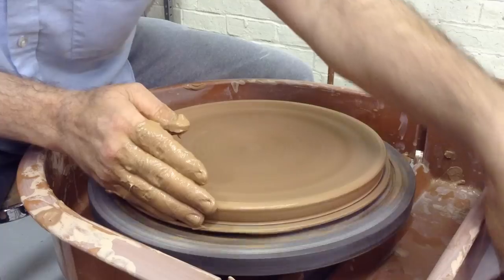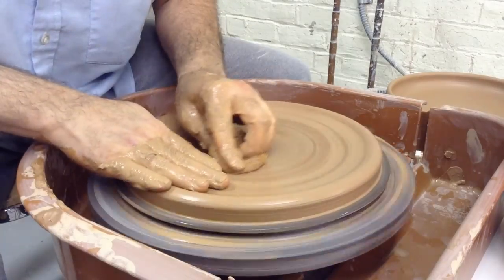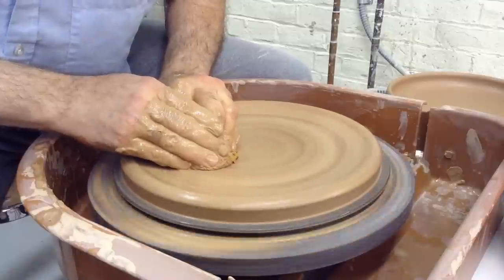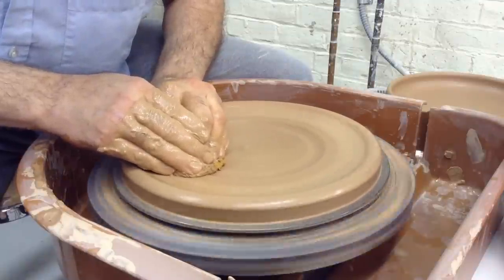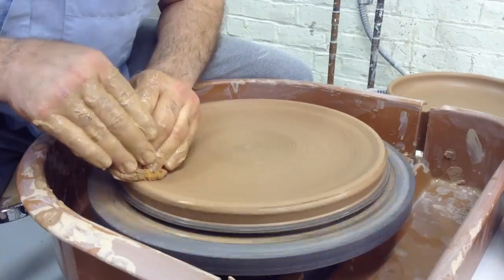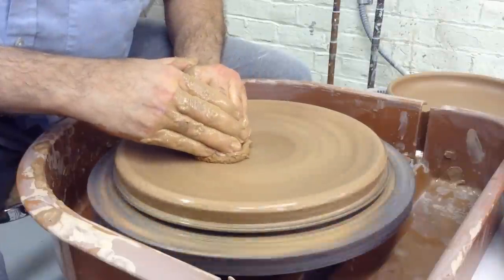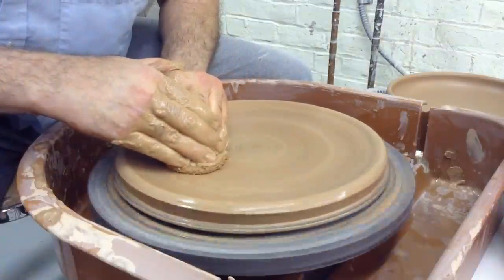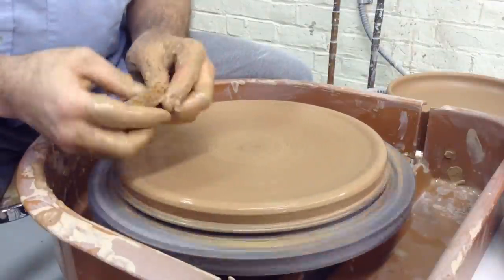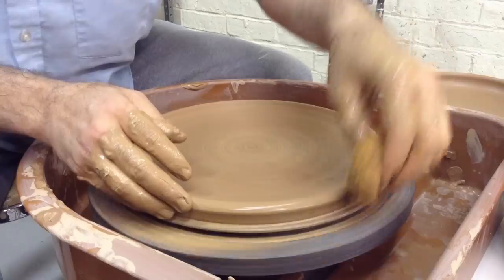Note that this only has to be a limit on the base of the plate — when we make it taller, it can extend past. Here I'm taking a sponge to secure the edge. Another way of making the plate surface flatter is to use a sponge — it adds water and diffuses the fingerprints so you have a little more control. I'm just fussing over the surface. I've already done most of the flattening, and I'm not worried about the transition from the floor to the wall, because the wall doesn't exist yet. I won't know what I have for a wall until it actually happens.